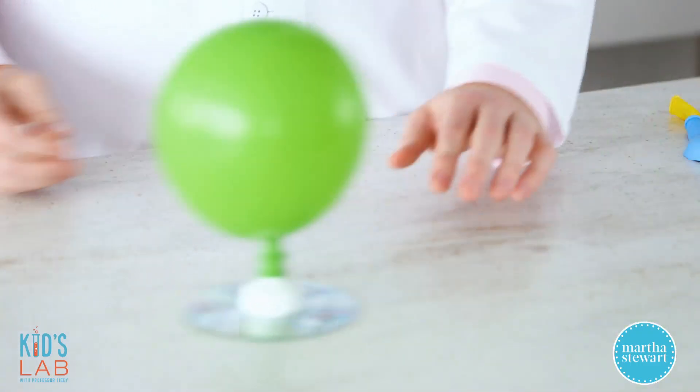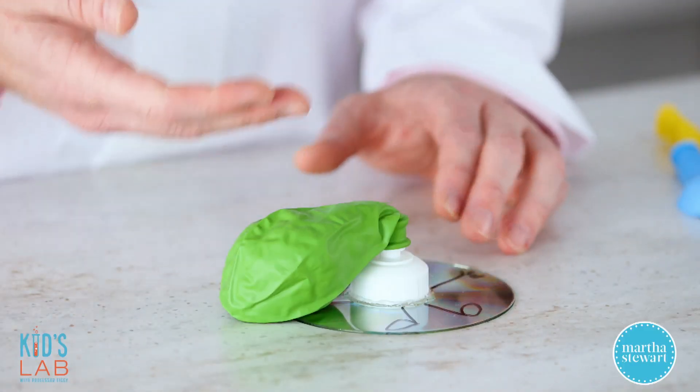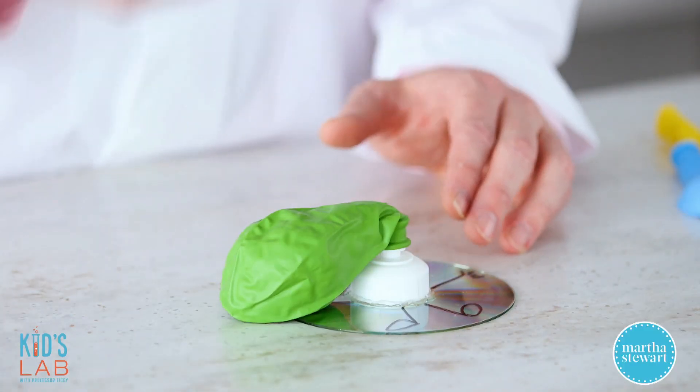You can make a whole bunch of these and race them with your friends. Depending on the type of pop top cap you use, you might notice the air in your balloon is being released too quickly. To solve that problem, just place a piece of tape on the hole on the underside of the CD and poke small holes in it with a pin — this will control the flow of air.